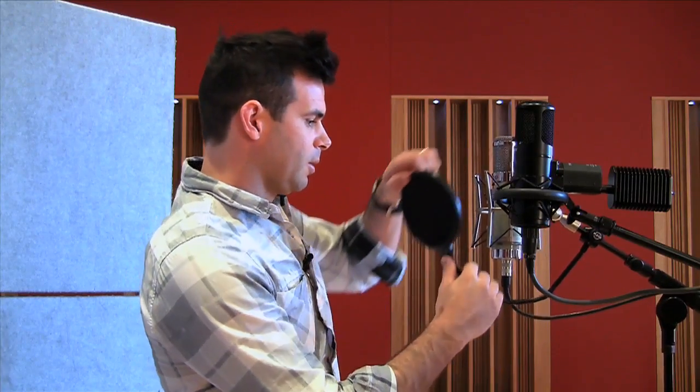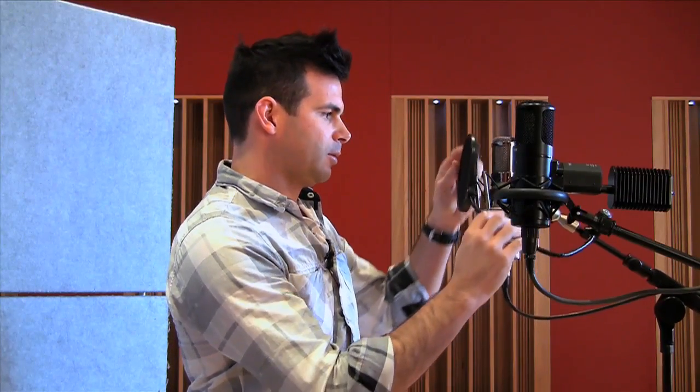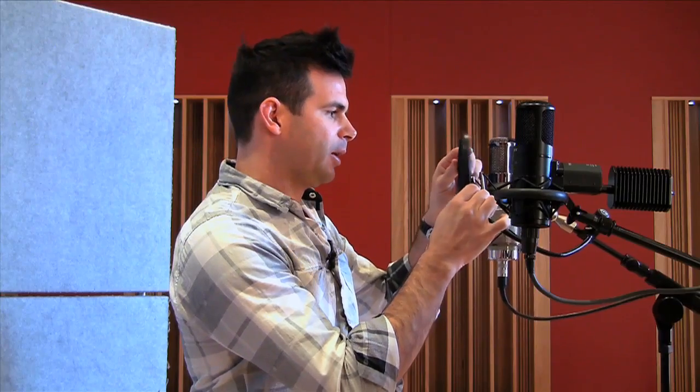What we'll talk about next is a pop filter, which is a very, very important thing to have when recording. We've got a pop filter here, and what you do with it is pretty much stick it up in front of the microphone like this.